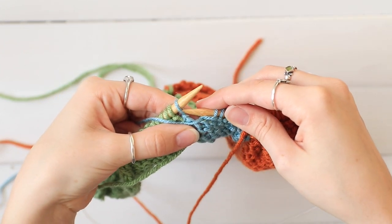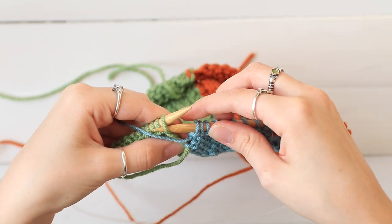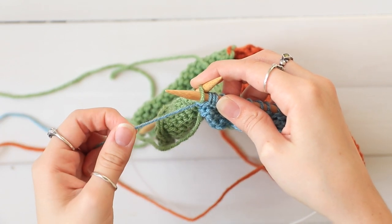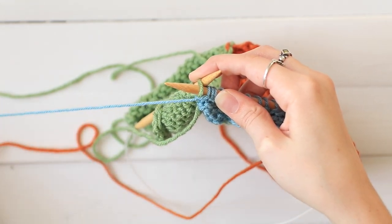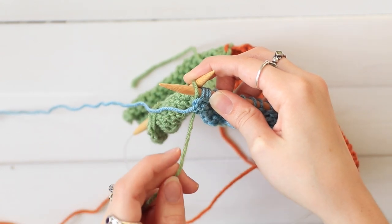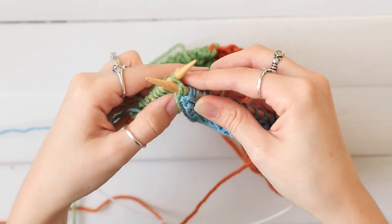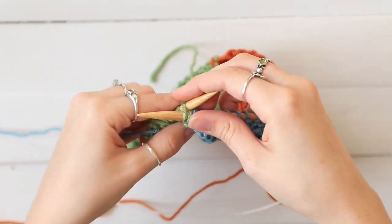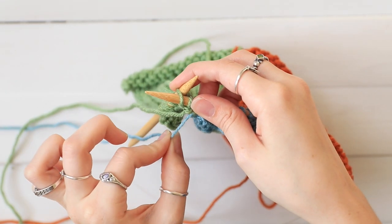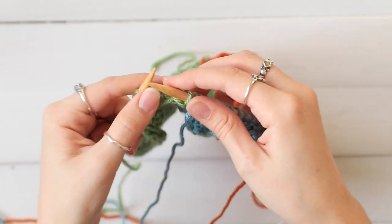So I have one color left — just finish that. Insert your needle into the new color and take your first color yarn and move it off to the left. Pick up your second color from underneath it, and then pull it over to purl normally. Purl two and then pull just a little bit tightly on that first color, and keep purling.